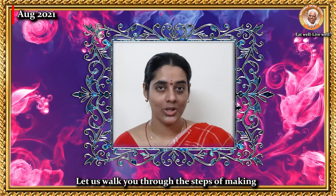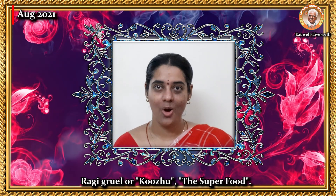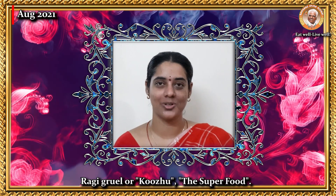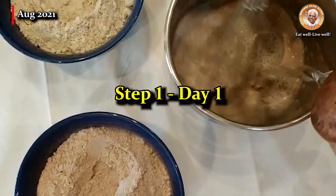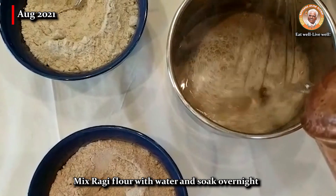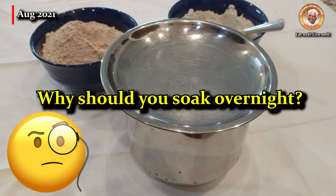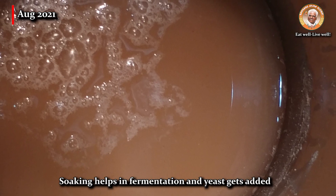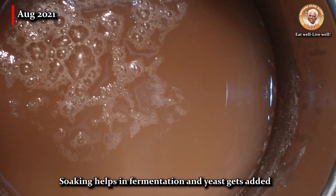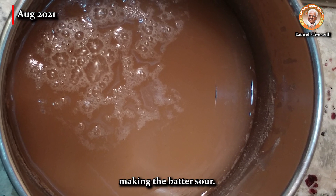Let us walk you through the steps of making ragi gruel or kurr, the superfood. Step 1 on day 1: mix ragi flour with water and soak overnight. Soaking helps in fermentation and yeast gets added, making the batter sour.